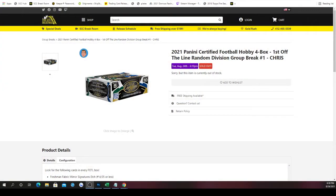The 2021 Panini Certified Football hobby four-box first-up-the-line random division group break, number one. The way it works is we take the spots, randomize them five times, then take the divisions, randomize those five times, and match them up so every spot in the break gets a division. Cards you receive are based on whichever teams fall under the division assigned to your spot.